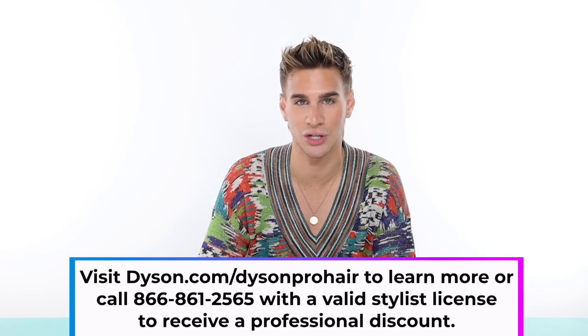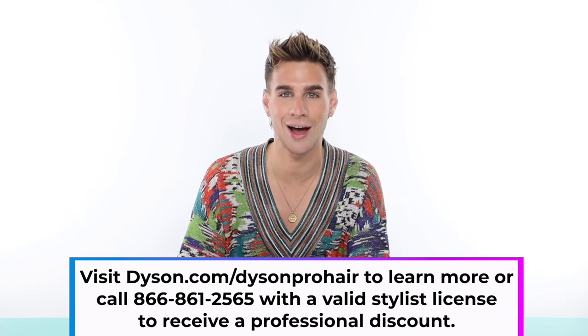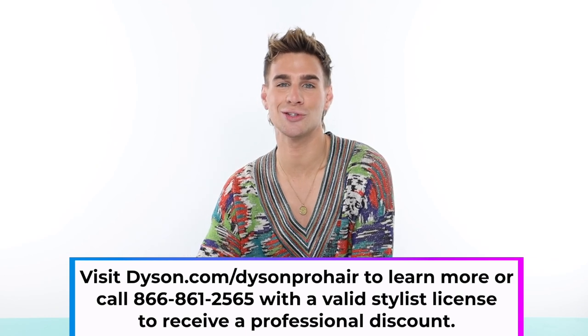It's super simple — it took literally 10 minutes for the straight hair and 15 for the curly hair. It's a great way to make your hair look super well done even if it took you no time at all. Thank you again to Dyson for sponsoring today's video. If you'd like to purchase a Dyson Corral of your own, visit dyson.com/dyson-pro-hair to learn more, or call 866-861-2565. Make sure you have a valid stylist license to get the professional discount — the link is in the description below.